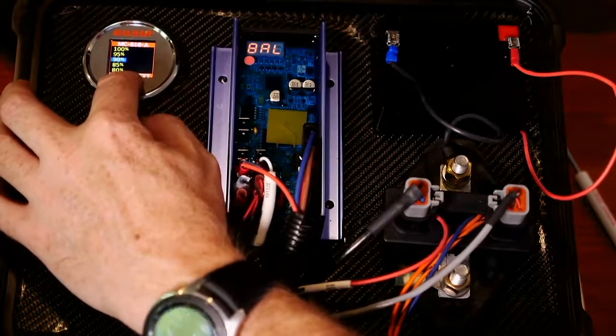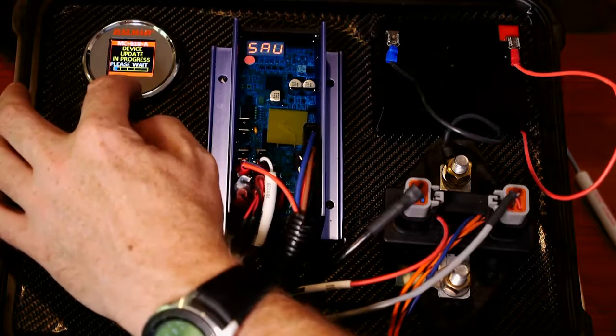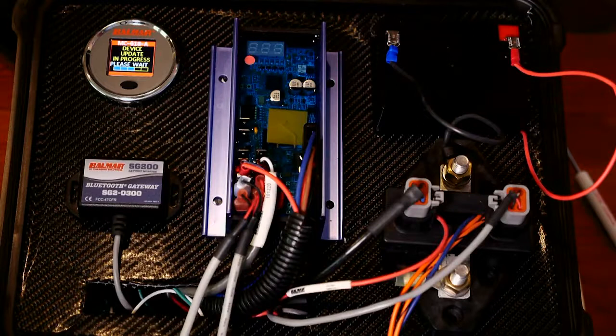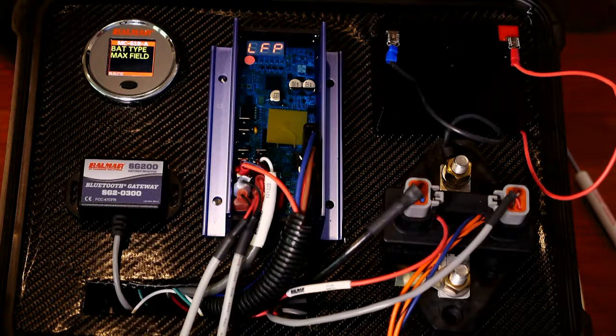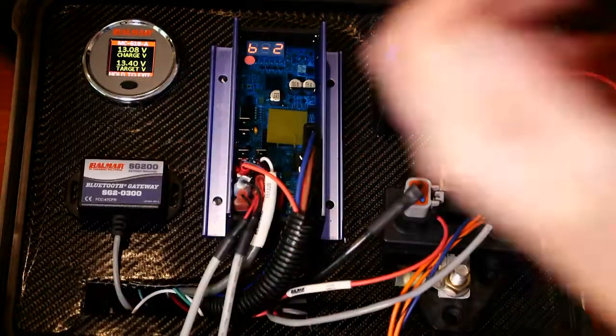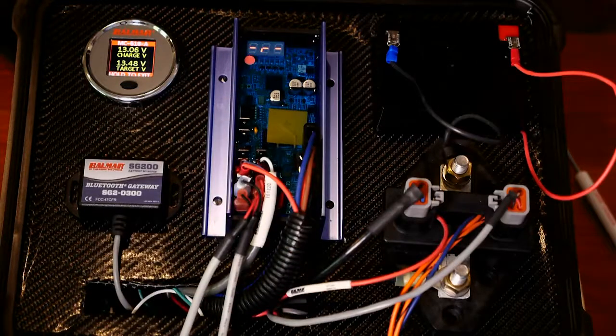So I can go and change the max field to 90, and it's going to go ahead and do a program. You can see it saving right here in the regulator — a similar process to what's done on the phone. Does a little verification, and then I can go back and exit. And I'm back at showing the real-time data from the display.